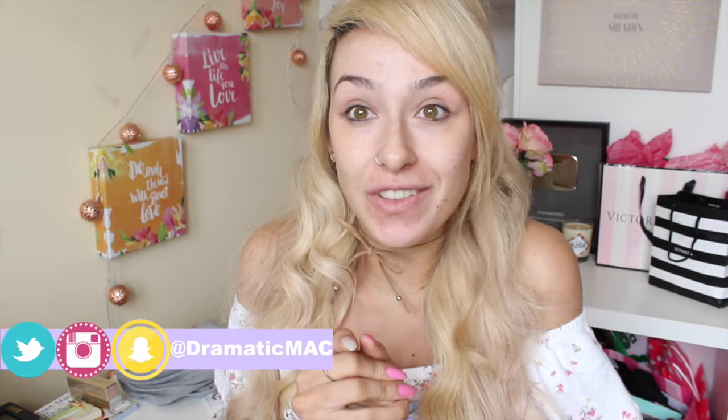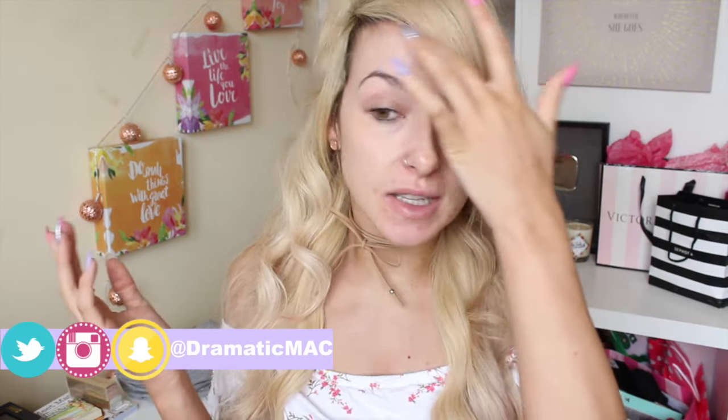Hi my lovies, welcome back to my channel. Today's video is going to be a foundation review video. I haven't done a first impressions on a foundation in a while so I decided that I would pick one up.